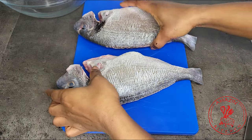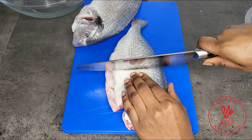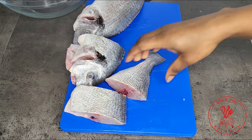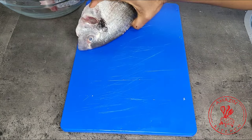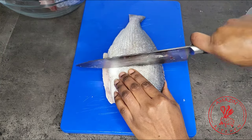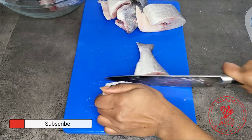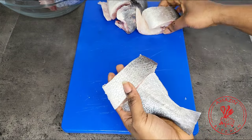Now I'm going to go ahead and cut my fish into my desirable portions. I'm going to fry this fish, so I don't like to cut it into smaller portions, but feel free to cut yours any way that you prefer. I've got two really big fishes here, so I'm going to cut them into about 3 to 4 portions. After cutting them into portions, I'm going to rinse them off one more time and pat dry with some paper towel.